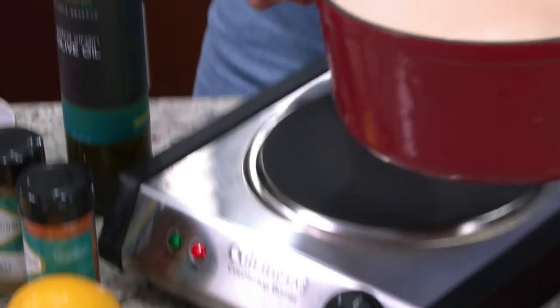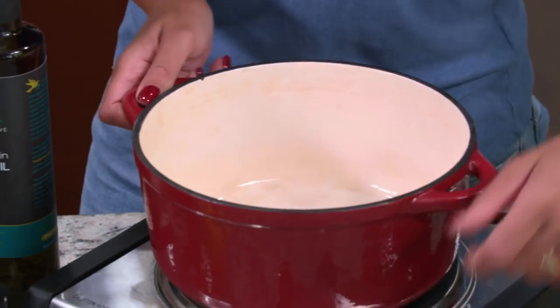Now this recipe has a bit of a Sicilian twist. It starts with an amazing tomato sauce and that's really where all the flavor will be. So let's start by making that secret tomato sauce.